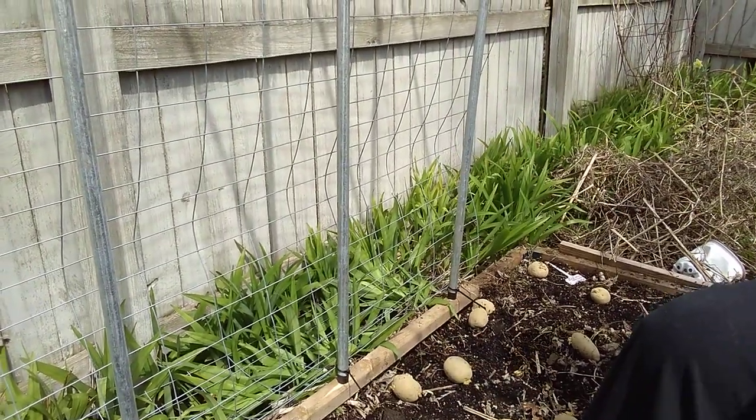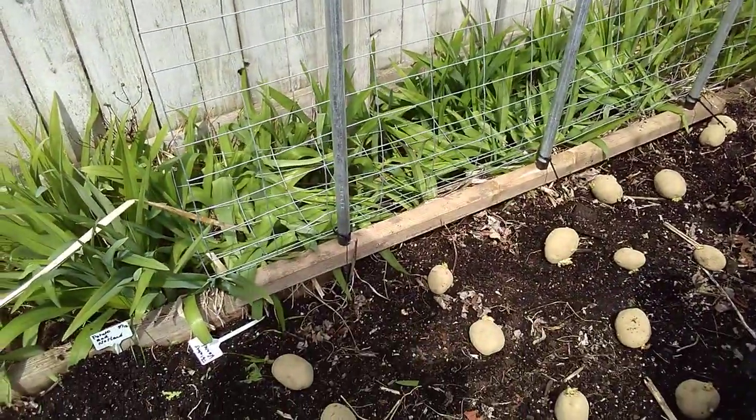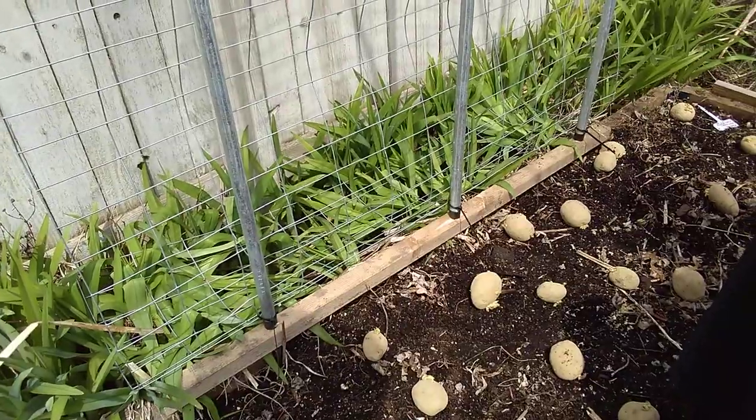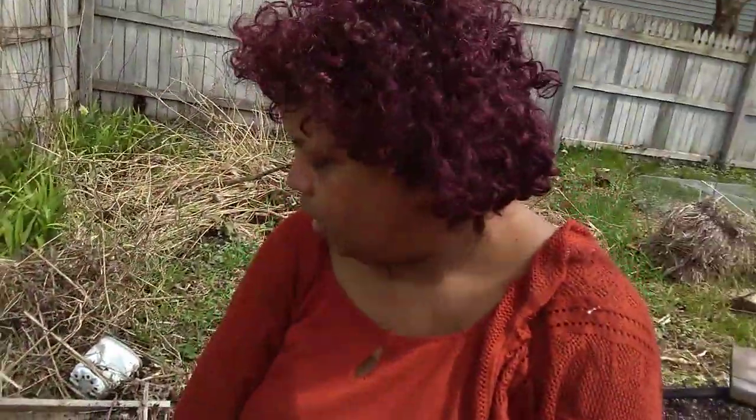I want the sweet potatoes to grow up a trellis because they like to climb. And the leaves of the sweet potato are edible — if you grow your own sweet potatoes, take the greens, the leaves, a little garlic, salt and pepper, and onion. It's delicious. These potatoes will be gone by the time the sweet potatoes even get planted, so it's okay.